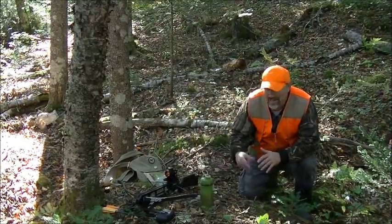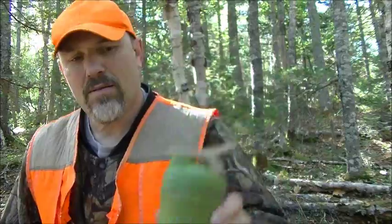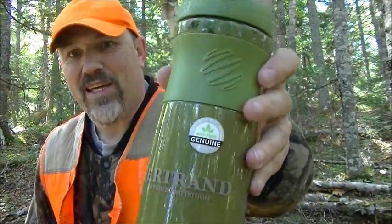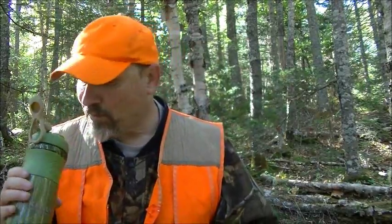Gonna let this set for a couple minutes, then we're gonna try it out. It's set for a couple minutes — that's what it looks like. Shake it up a little bit. It did get thicker, that's for sure. Let's give it a try. This one here is apple cinnamon. Almost like a runny oatmeal. It actually has some consistency to it that you gotta chew, which helps fill you up and aids in digestion.